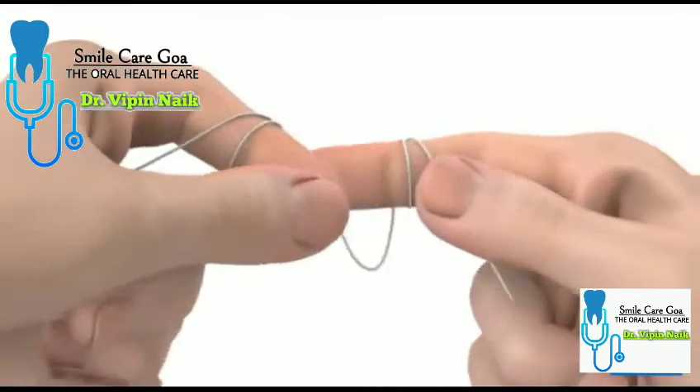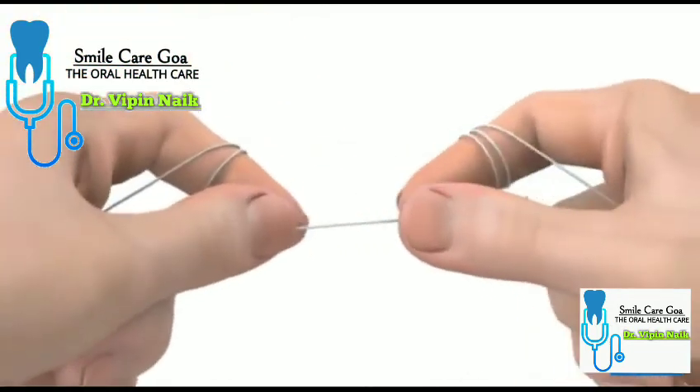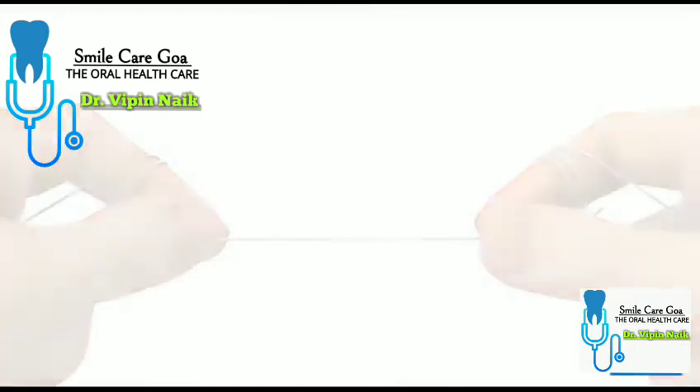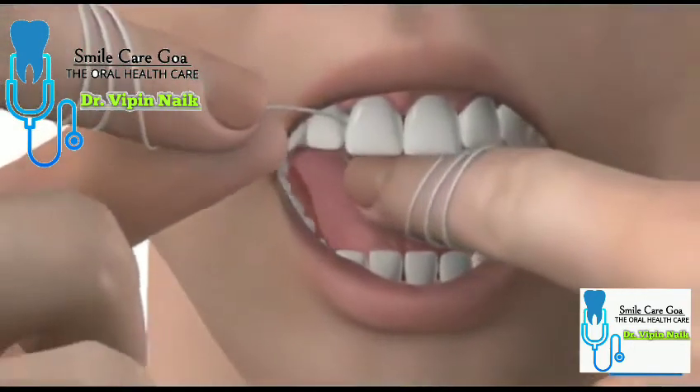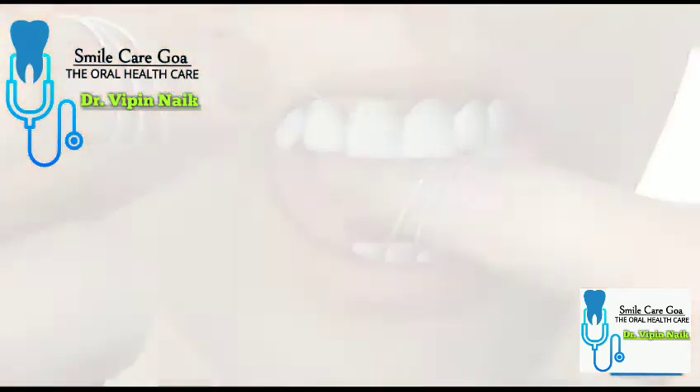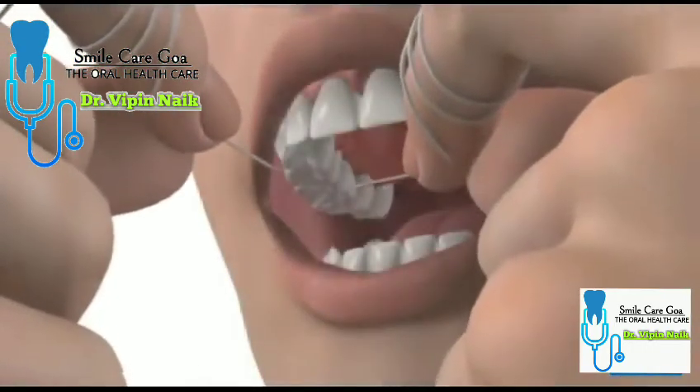Next, wind the used floss around one finger and release a new section from the other finger. Making your way around your mouth, continue using these steps until you've cleaned between all of your teeth. Don't forget to floss behind your back teeth too.